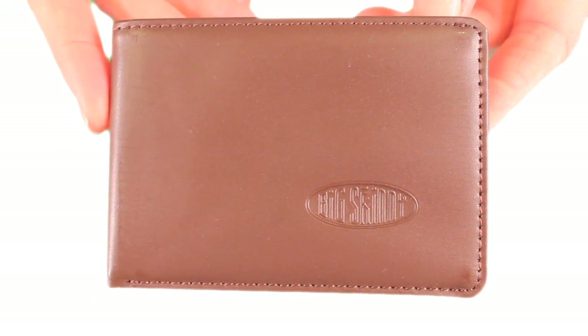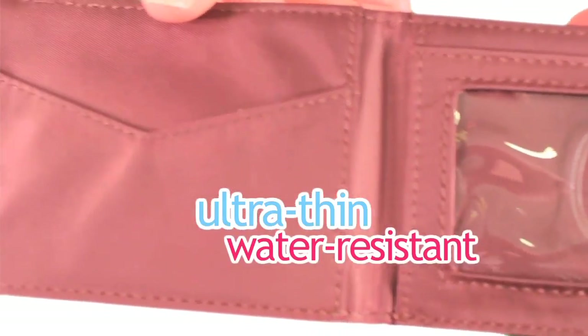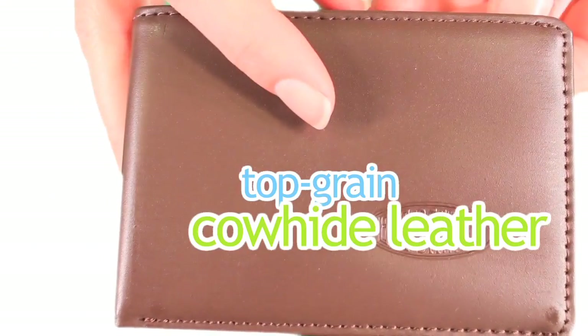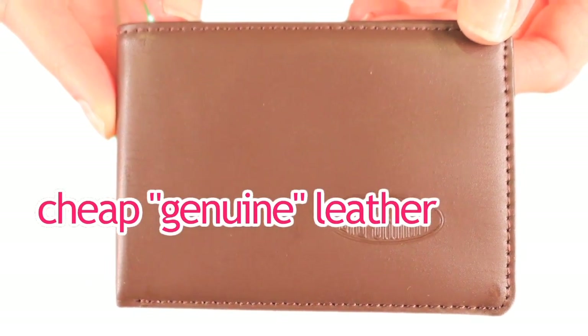Our leather Compact Sports Wallet is thinner than a typical leather wallet because it's only leather on the outside. The inside is made from ultra thin, water resistant nylon microfiber. It's made from top grain cowhide leather, the outermost layer of skin, versus the cheap genuine leather you find stamped on most wallets.